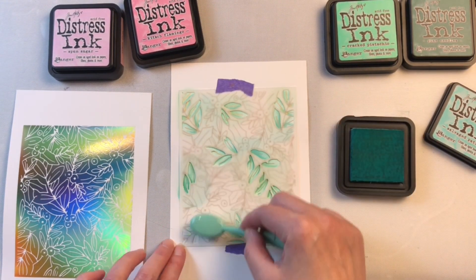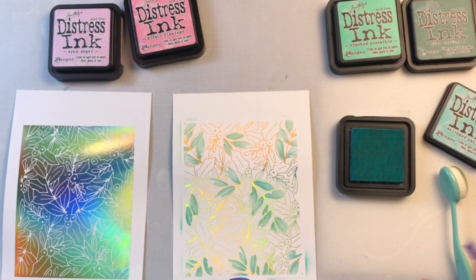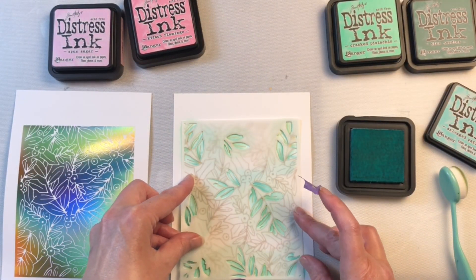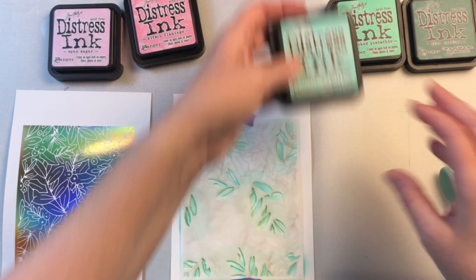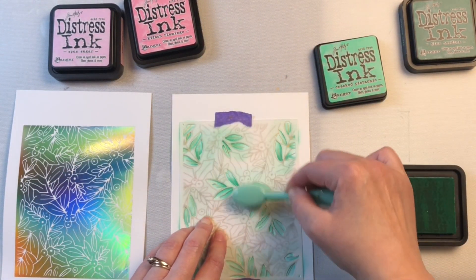With the four different stencils, it tells you right on the stencil what layer it is, but you don't necessarily have to do it in order. Here I'm using some non-traditional colors and using several different greens to color in the greenery, and then I'm going to use some pink for the berries.